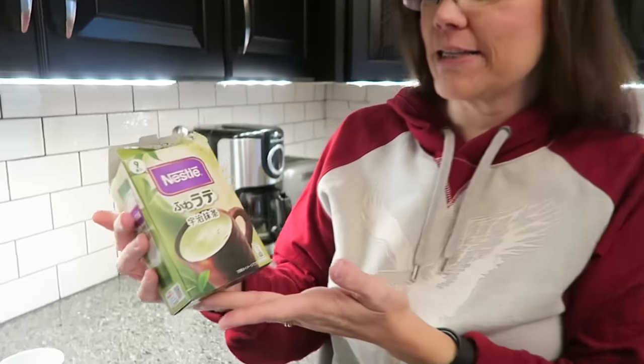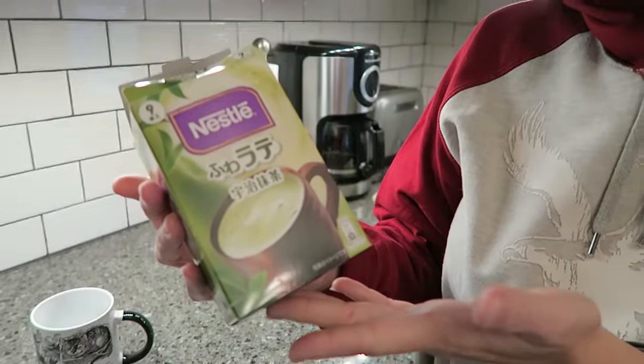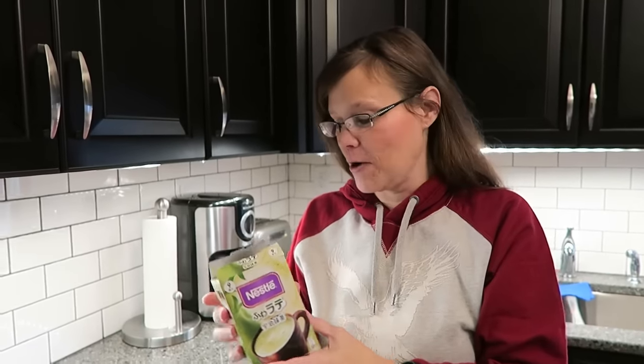Today Kevin and I are going to be trying these green tea latte packets. They are made by Nestle and they were sent to us from Kyle in Japan. So thank you very much Kyle.